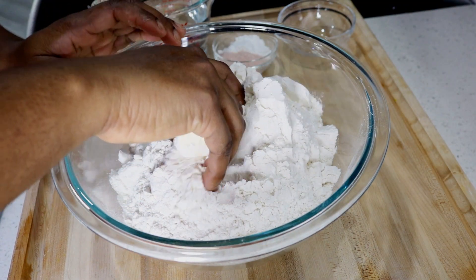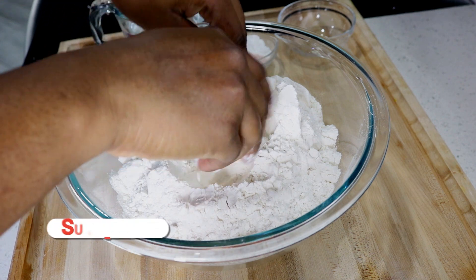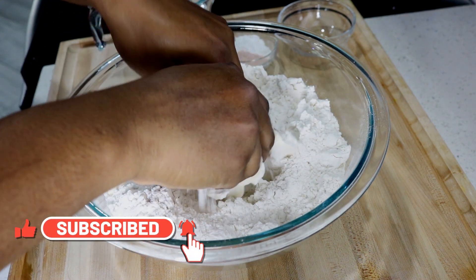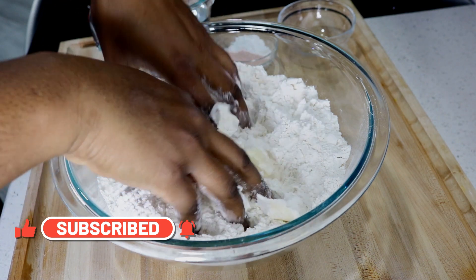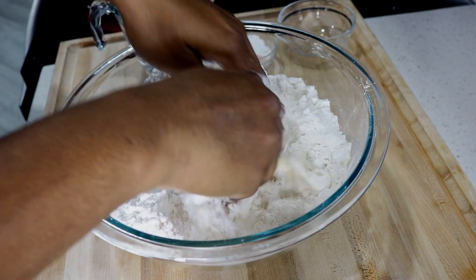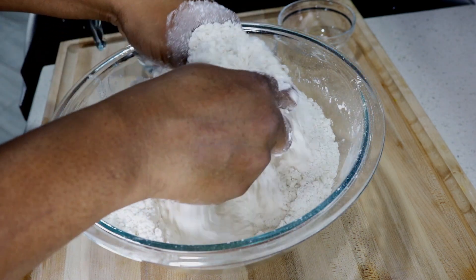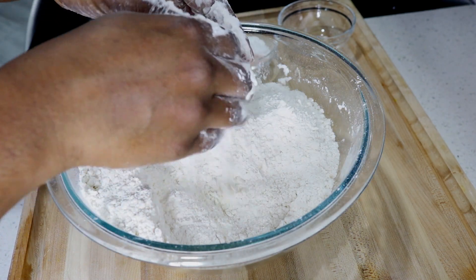So the first thing I did was to put my salted codfish in water and I'm going to boil it about three times, changing the water each time, just to remove most of the salt from it. And in the meantime I'm going to make the dough for my fried dumplings.